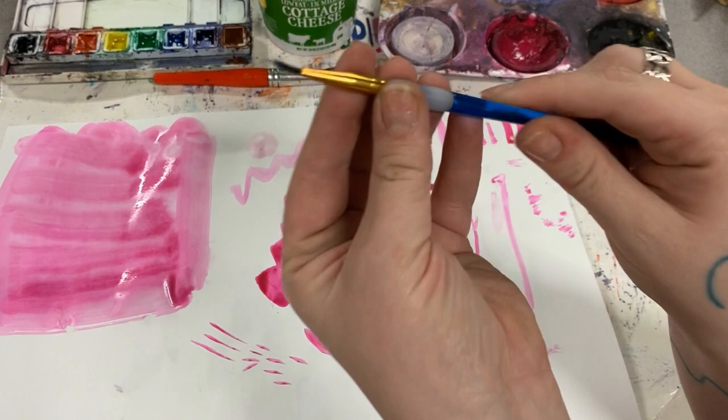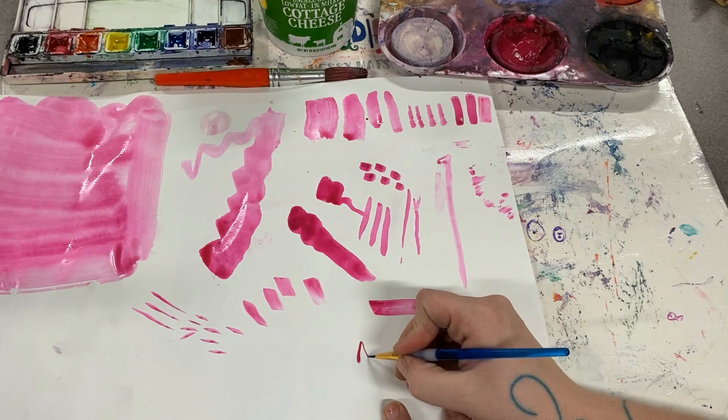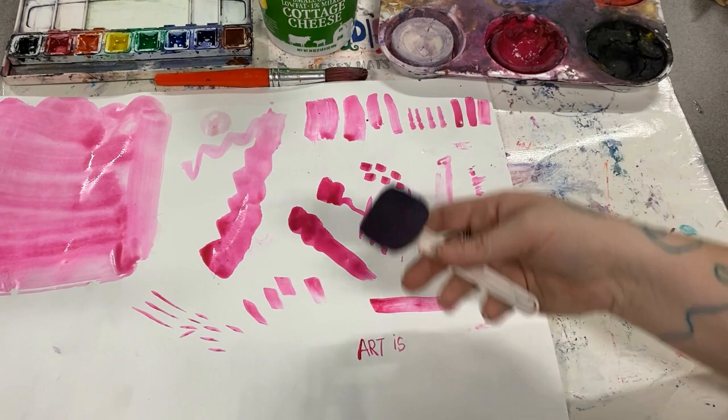This brush has not very many bristles in it — it is great for tiny details. The artist using it must always press gently so that it doesn't get a bad hair day.